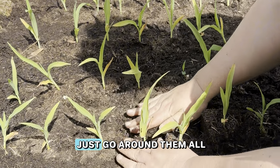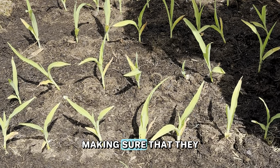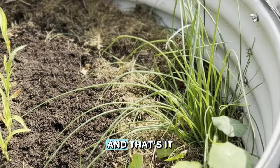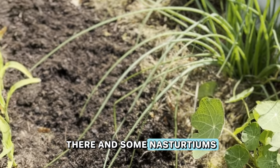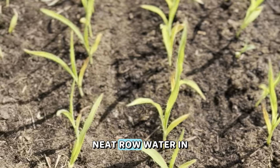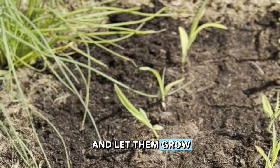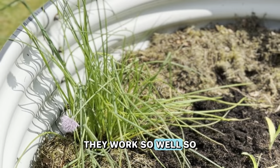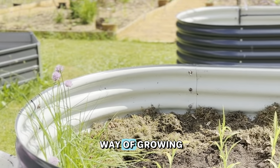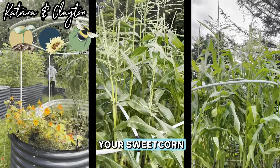The last thing I do is go around them all and just push them down, making sure they are secure so they're not going to fall over. We've got chives in there and some nasturtiums just for pest control. Everything's in lovely neat rows — water it in and let them grow. They work so well. This is an adaptable way of growing, sowing, and planting your sweet corn.